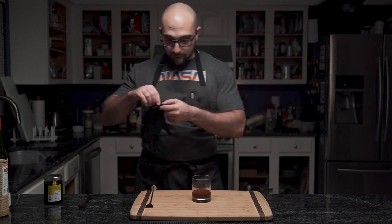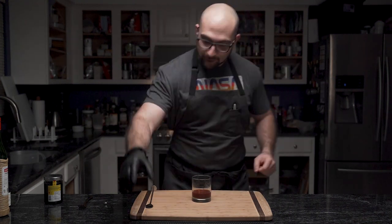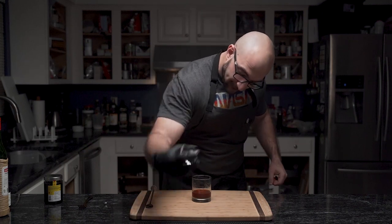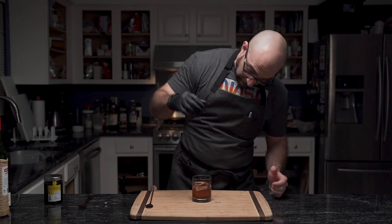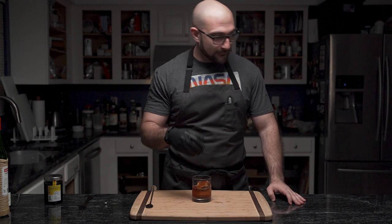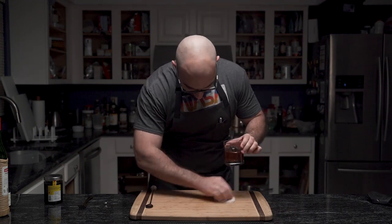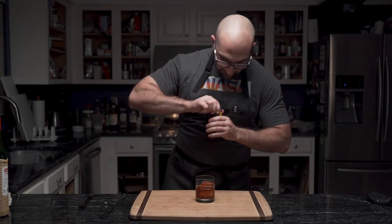Once he's done stirring it, he grabs his glove again — it's time to add his ice. As he struggles with the glove, he grabs the ice cube and shakes off any excess water, then slowly slides it into his glass. Or not. This is a prime example of how to waste an amazing cocktail — that's why you put it in first. Except he didn't, because he wanted to avoid additional dilution from the stirring. So just be careful.